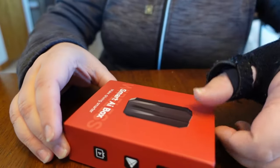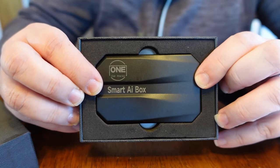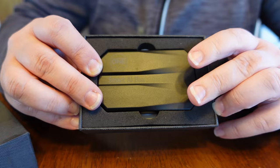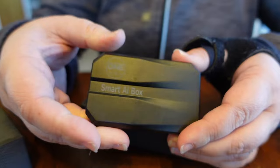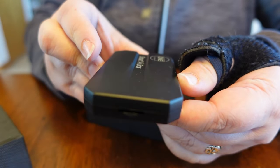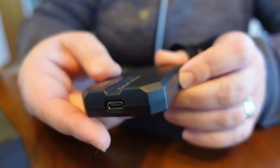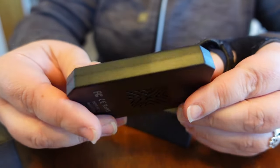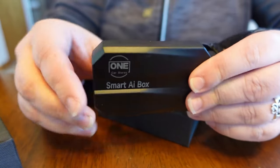Let's open this guy up. It comes with this little black box. This is what the Smart AI One box looks like — nice and black, so it's not going to be something that draws your eye inside the truck. Nice and subtle. Here is the box itself — it's got a little slot there, and here's your connection point. On the back, it's pretty thin.